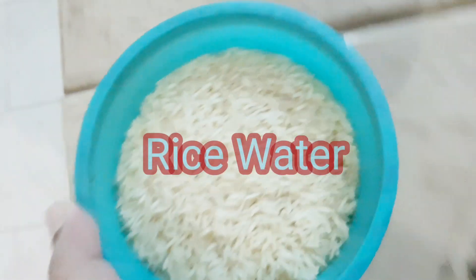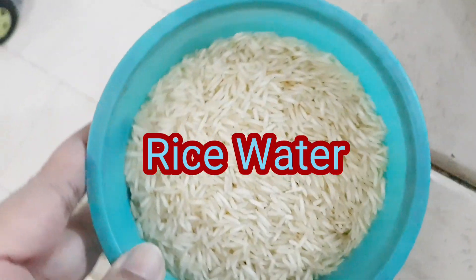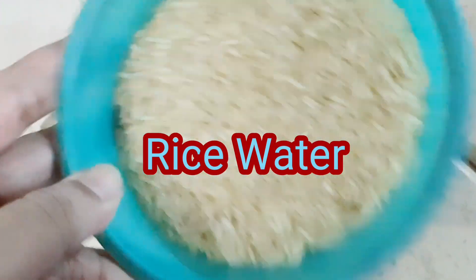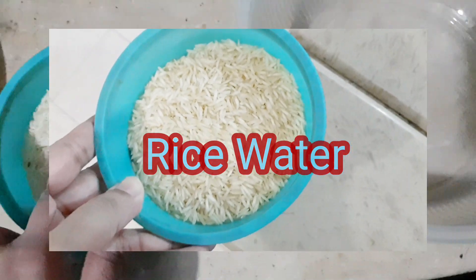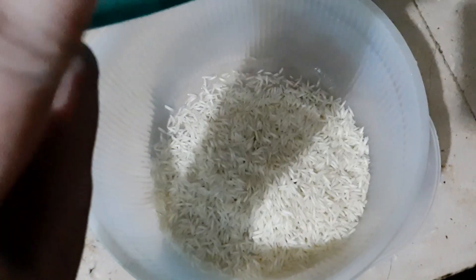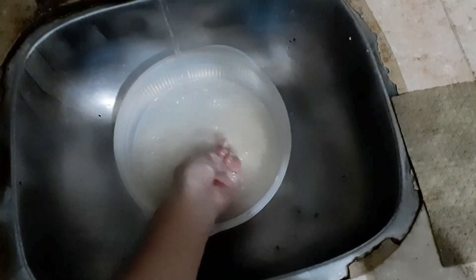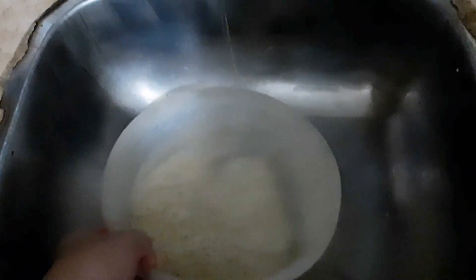Here I am making rice toner — rice water — it has very unlimited benefits. First of all, we will take a one-cup measure of rice. We can also take rice in a bowl and rinse it properly so that we don't have any residue. Then we will take some water and let it sit for a good 4 to 5 hours.